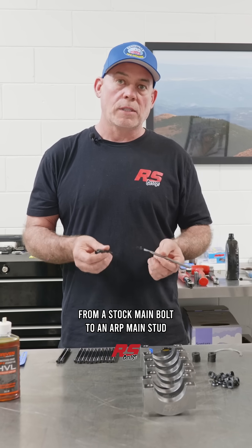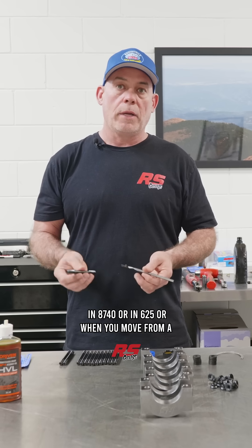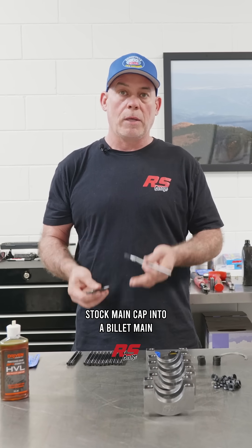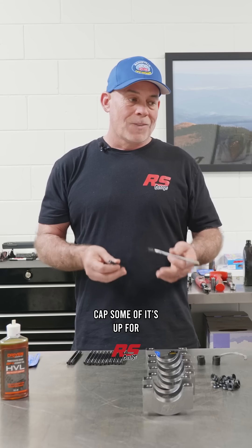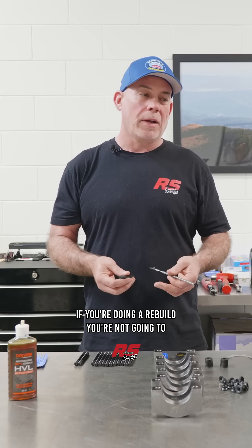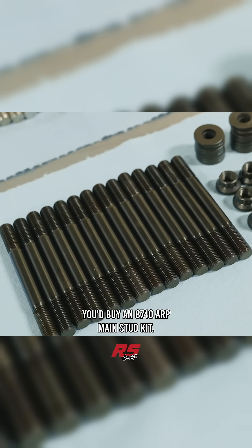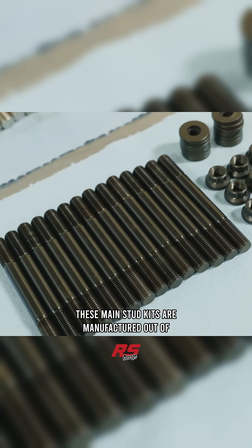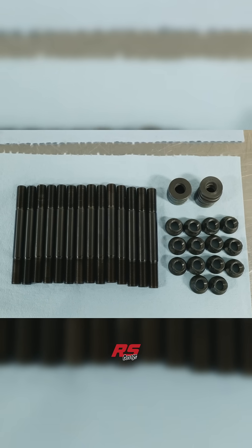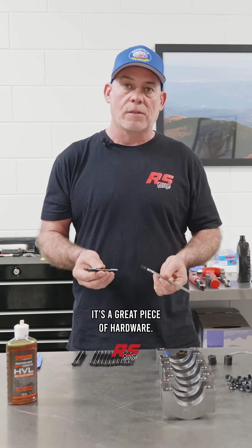If you've asked the question when you'd move from a stock main bolt to an ARP main stud in 8740 or in 625, or when you move from a stock main cap into a billet main cap, some of it's up for debate and some of it's not. If you're doing a rebuild, you're not going to chase down new factory bolts, so you'd buy an 8740 ARP main stud kit. These main stud kits are manufactured out of the top two grades of 8740 material — seamless, defect-free. Processes at ARP are excellent; it's a great piece of hardware.